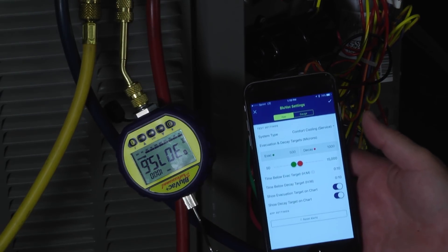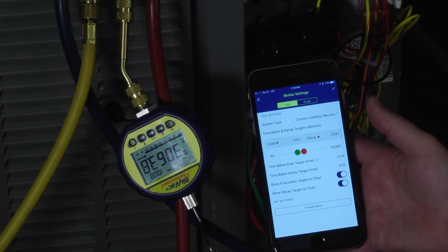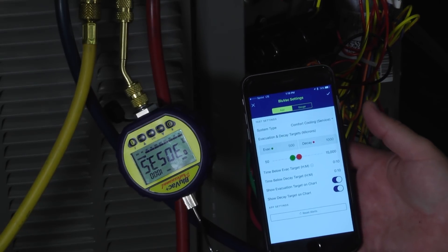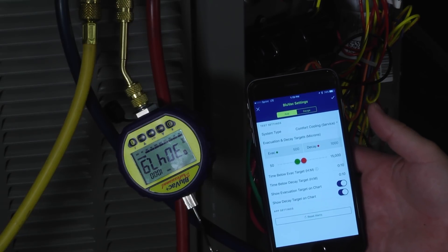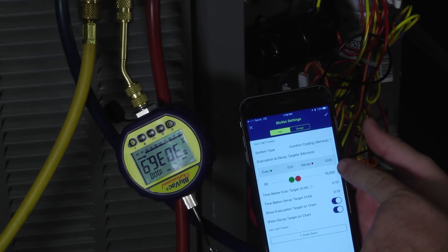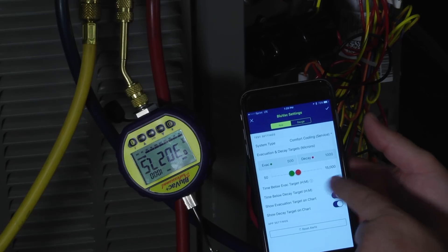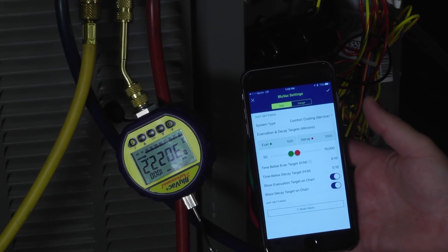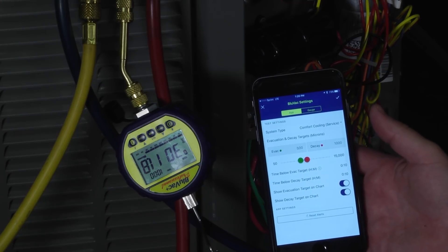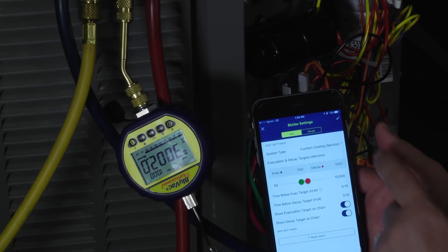The next option here, shown in red, is the decay, meaning that there are certain amounts of moisture that's going to be trapped in the oil — especially in a POE system or a system using POE oil — that we're not going to be able to get out with a vacuum pump alone. So we can set the decay target. In this example, we're going to pull down to 500 microns; when we shut the vacuum pump off, if the system climbs up to less than 1,000 we don't have a problem, but if it goes above 1,000 it'll let us know we've exceeded decay. We can also set the time we want it to be below the target before giving us the notification, and the time below the decay target in hours and minutes. We can toggle on the evacuation targets and decay rate targets on the chart.